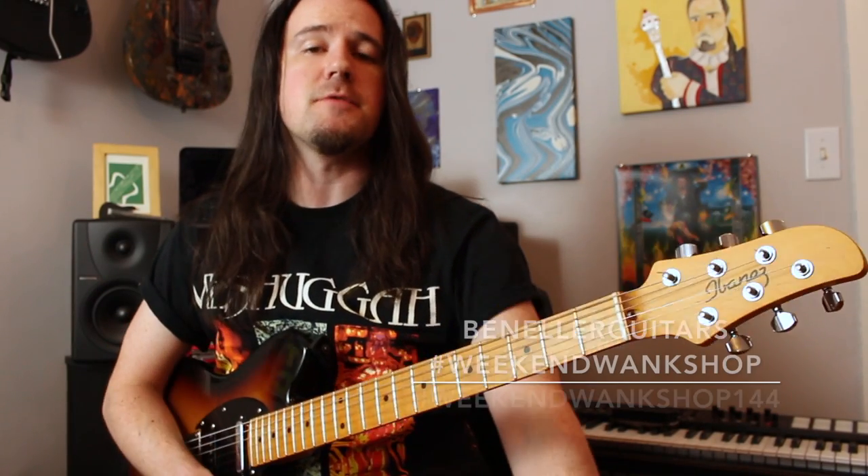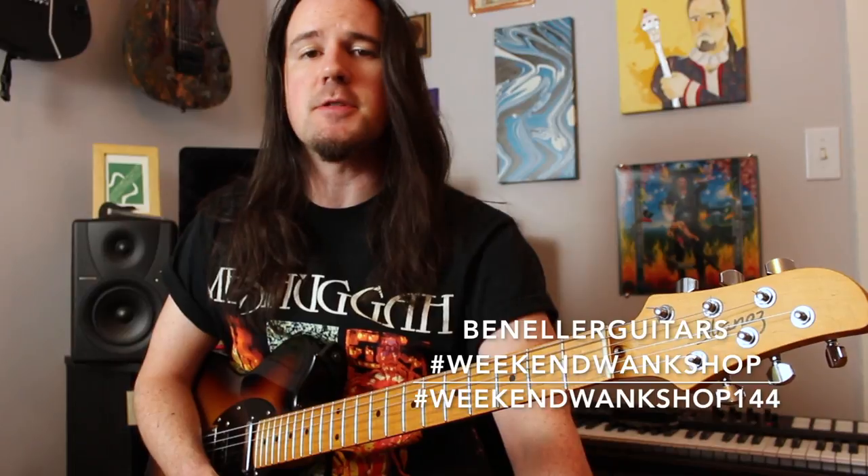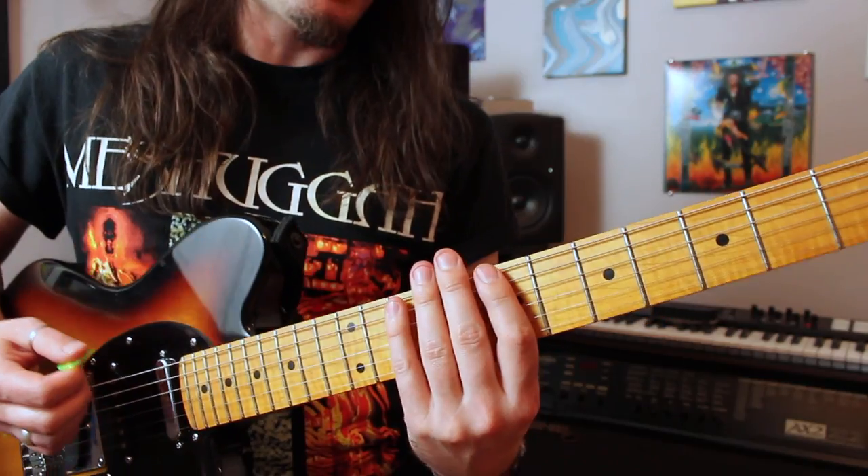You guys can find a full tab for this week's lesson on my Instagram page. Be sure to give me a follow over at BenEllerGuitars, find the tab for this week's lick, and then upload a video of yourself shredding through it along with the hashtag Weekend Wingshop.